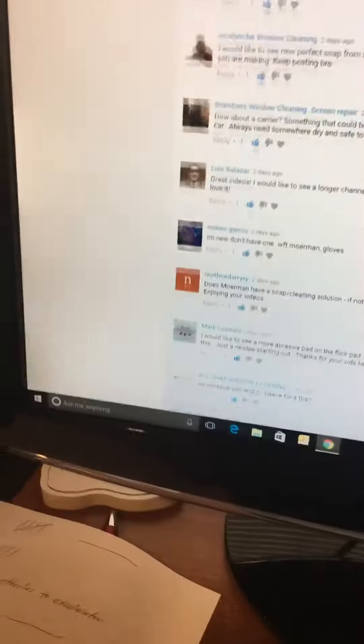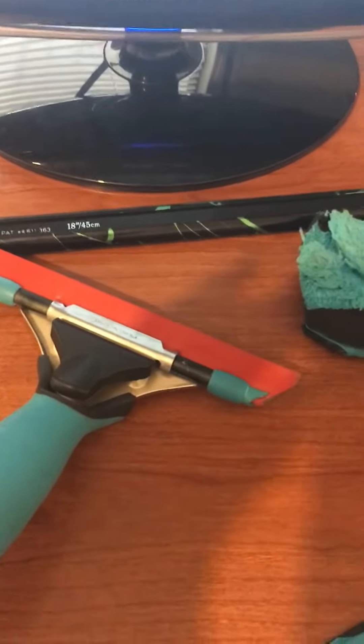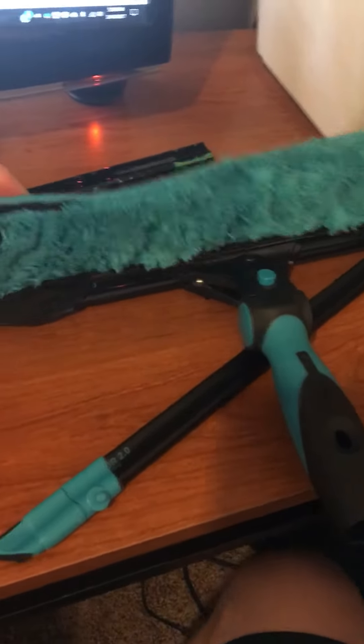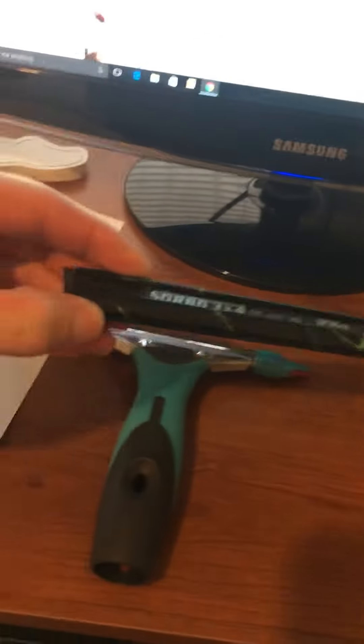Lots of good comments. The top three I would say are: people want to see Mormon come out with a six-inch channel like that one that's been modified by me; they want to see next would be an abrasive pad or a steel wool pad for the flick; and the next would probably be a wide body channel, kind of like the Sorbo. So those would be the top three.